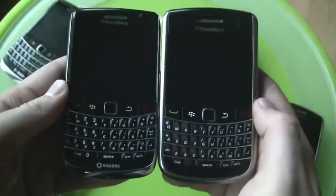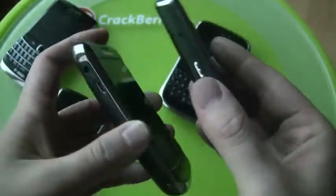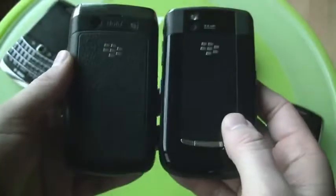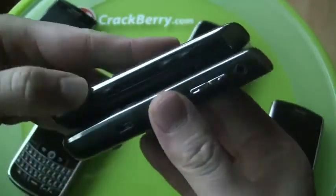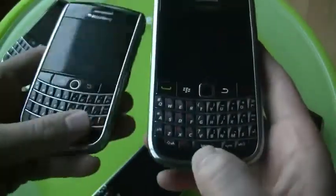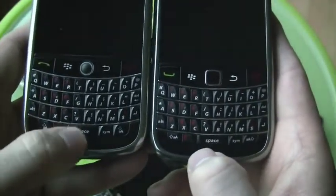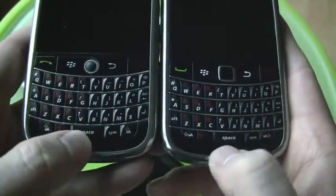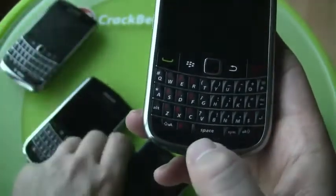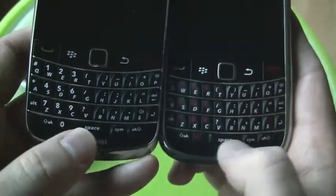This would be the Tour 2 on the right — basically a Tour but with a trackpad and Wi-Fi. So you can see these devices become much more on par when the Tour gets those two features, though they still have a slightly different look and feel. What's interesting is the keyboard: the first Tour has a slightly bigger bottom row, while this one has slightly shorter spacebar keys — which is what the Bold 9700 has. They've kind of borrowed that keyboard.